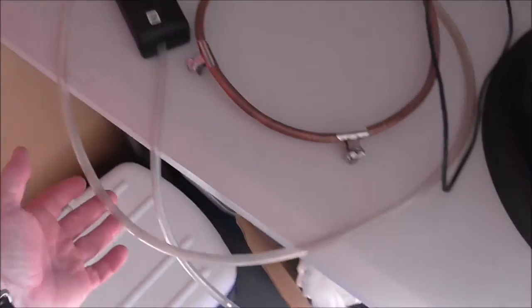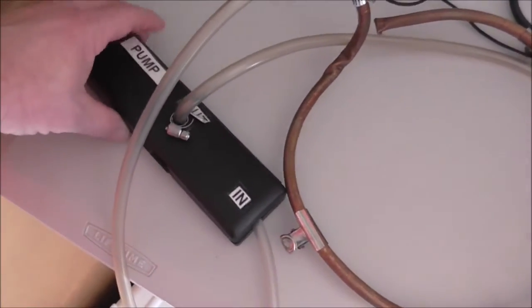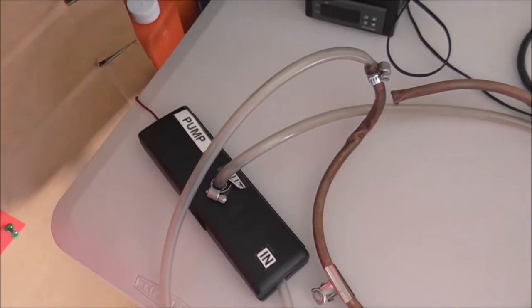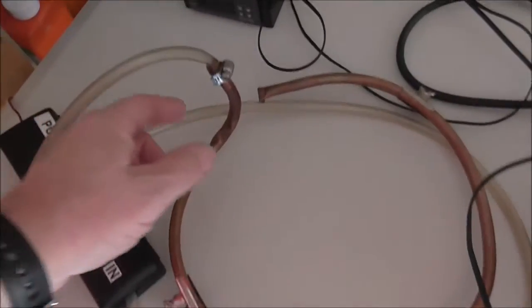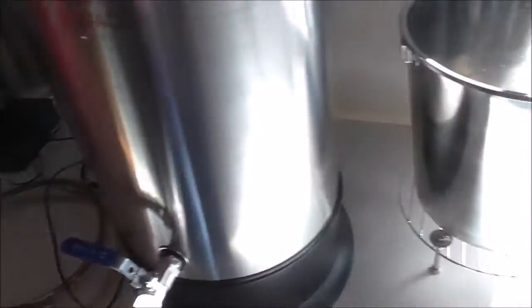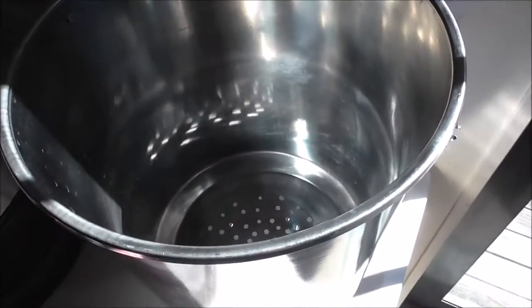The next mod was adding a small 6 to 12 volt pump, so I do a recirculating mash. I've got a sparge ring here, but I'll show you the grain basket first before we go any further.